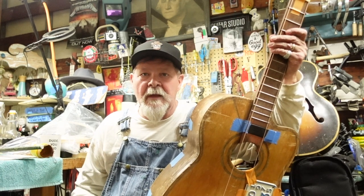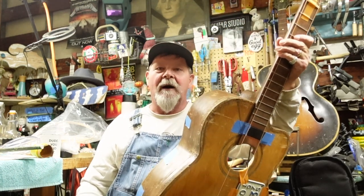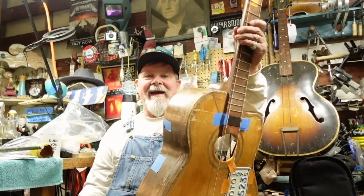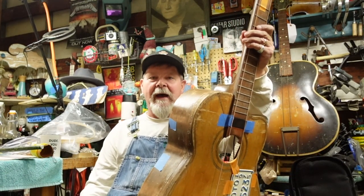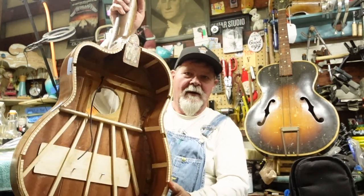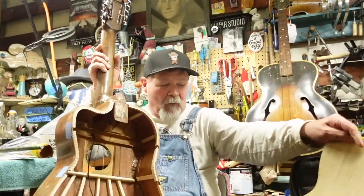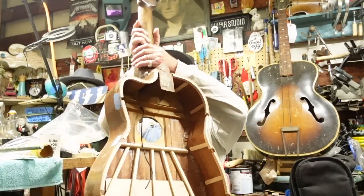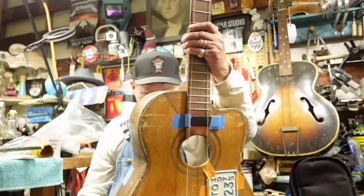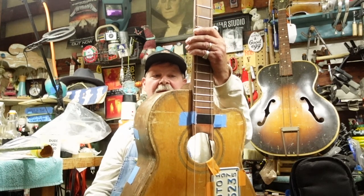Hey guys, do you remember last episode when we put the back on the Bajo Quinto and it turned out pretty good? Why do I keep telling you we're going to put the back on the Bajo Quinto? Well, because I really intend to, but there are some other things we need to take care of.